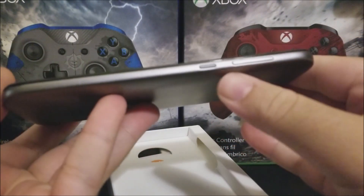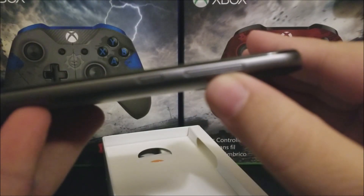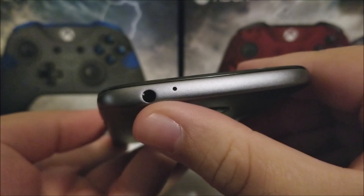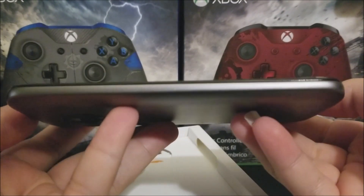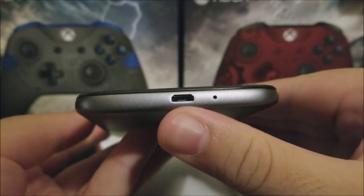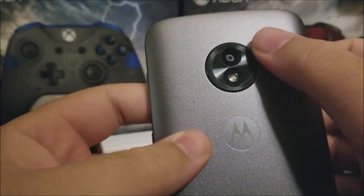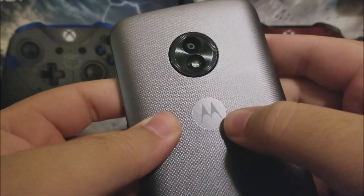On the right side we have the power button and the volume rocker. At the top we have the 3.5 mm headphone jack and the noise cancellation mic, and on the left side we don't have anything. At the bottom we have a regular micro USB charging port and the microphone. At the back we have the rear camera, the LED flash, and the Motorola branding.